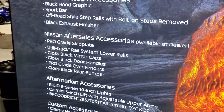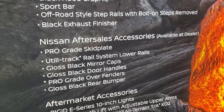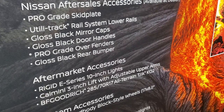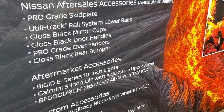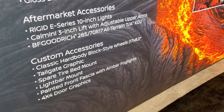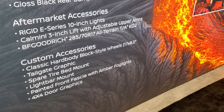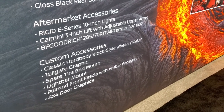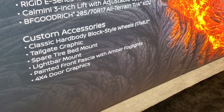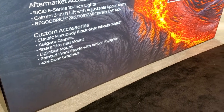Project Hardbody's build list includes: black hood graphic sport bar, off-road style step rails, black exhaust finisher, pro-grade skid plate, Utila track rail system, gloss black mirror caps and door handles, pro-grade over fenders, gloss black rear bumper, E-Series 10-inch lights, Calmini 3-inch lift with adjustable upper arms, BFGoodrich All Terrain TA KO2 tires, classic carbide block style wheels at 17x8, tailgate graphics, spare tire bed mount, light bar mount, painted front fascia, amber fog lights, and 4x4 door graphics.